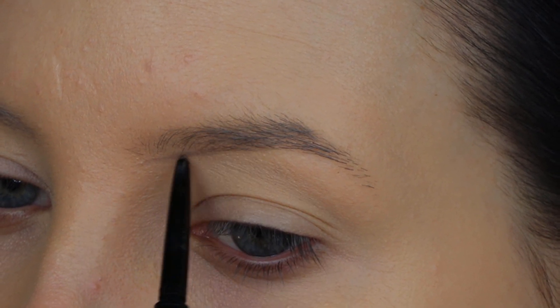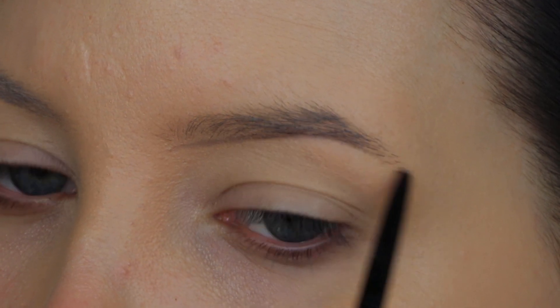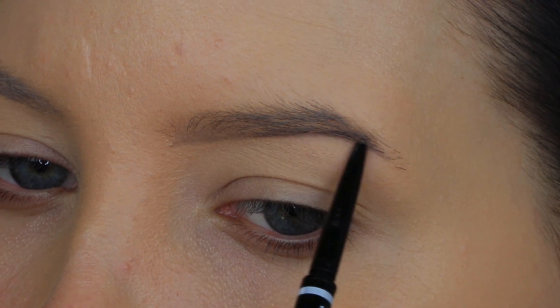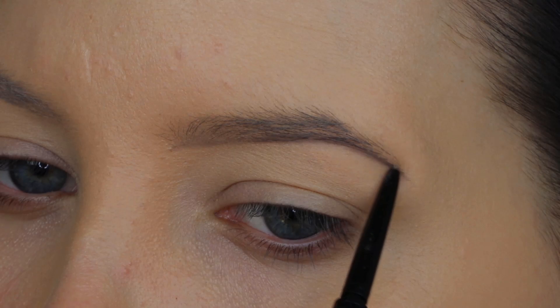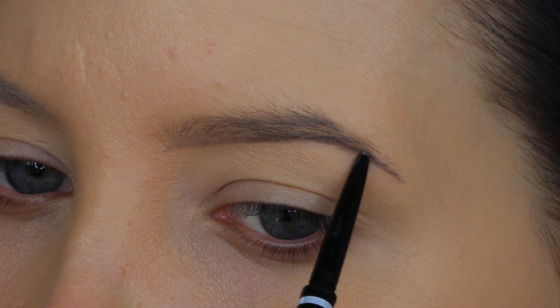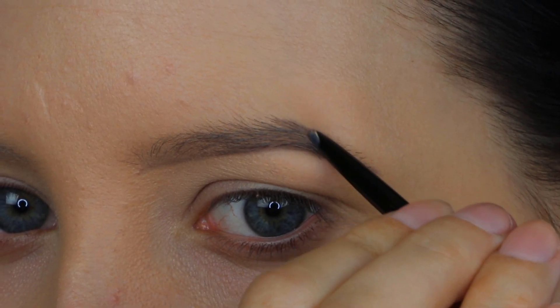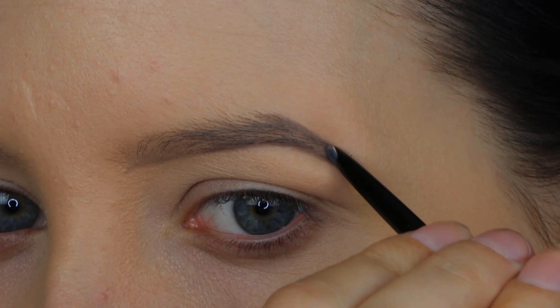Quality-wise, it's almost the same. It also has a very precise point, which you can use to create a very thin line. The first thing I'm doing is creating a line all the way underneath my eyebrow to create the shape. If you first draw on the shape, and then later fill it in with products, it's just a really easy guideline.